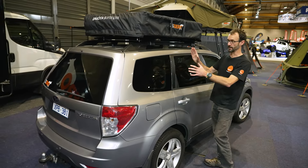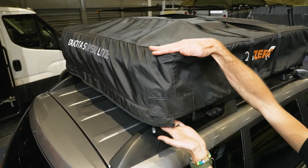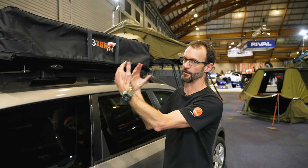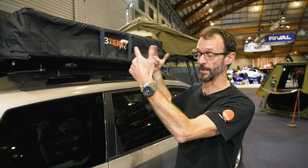This tent measures 118 centimetres in width, 132 centimetres in length, and about 24 centimetres in height when packed. It does have a ladder mounted on top which adds another five to seven centimetres. You don't have to mount the ladder on top — you can store it in the back of the car. The tent itself weighs 41 kilos excluding the ladder, or about 46 kilos with it, which is within the parameters of what most of these cars can handle for a full-size rooftop tent.